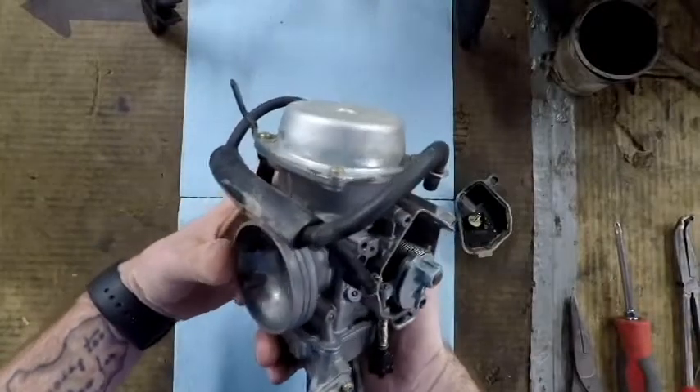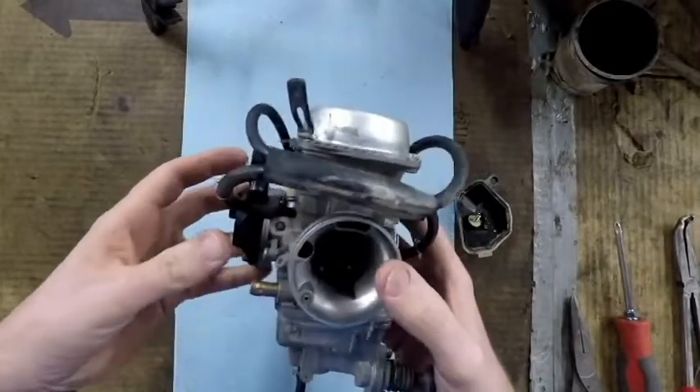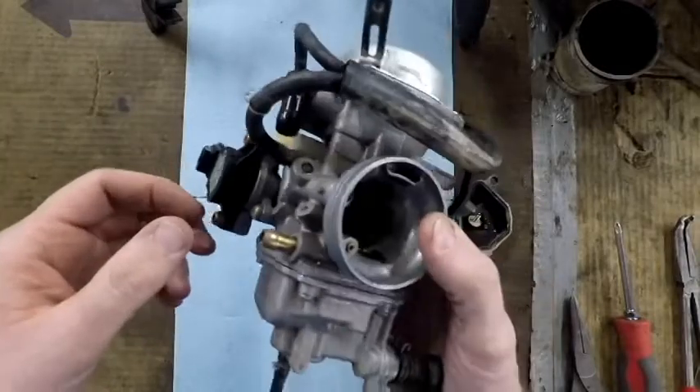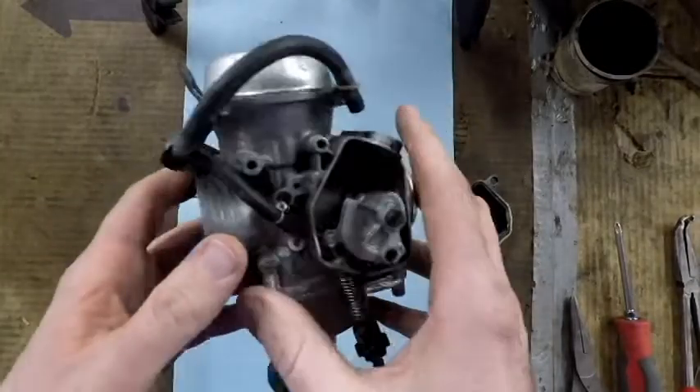I'm just going to kind of do a walk-around and show you guys where all the vent lines and stuff are and how they're routed before we go tear it apart, so I don't screw it up when I put it back together.